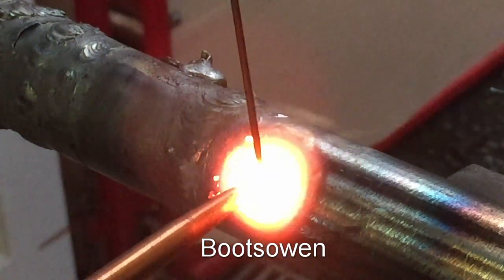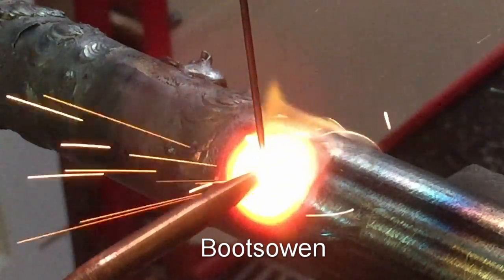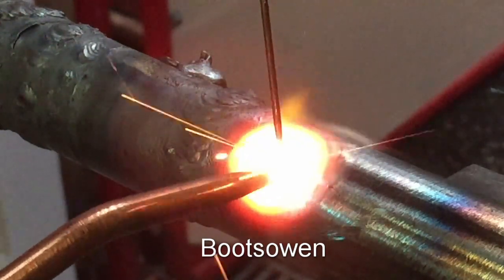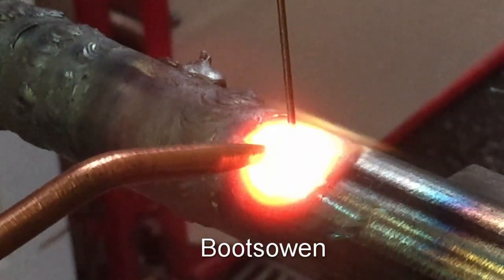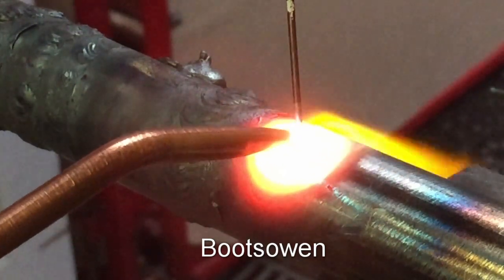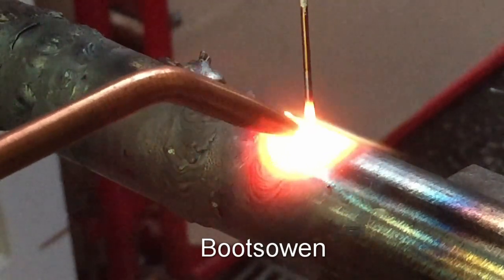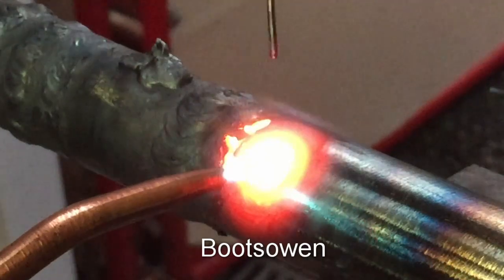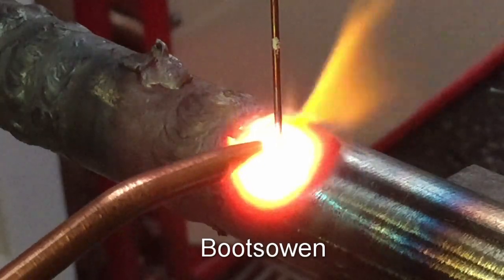I suspect that it's the copper coming off that rod — it's a copper-coated rod. It really is very peaceful welding with oxyacetylene.